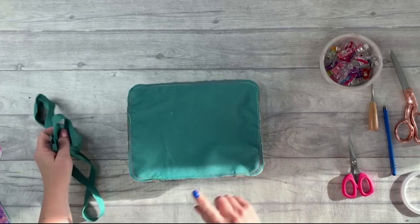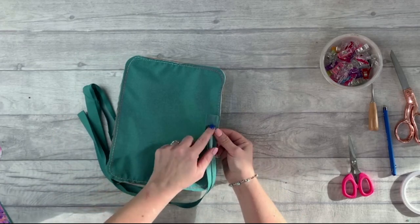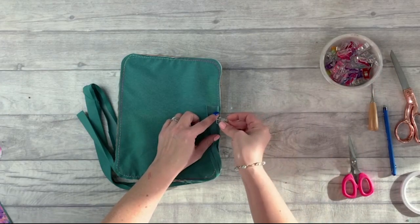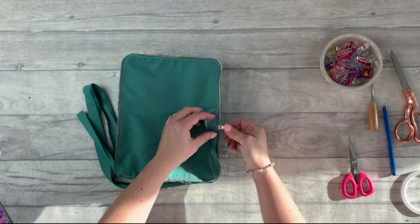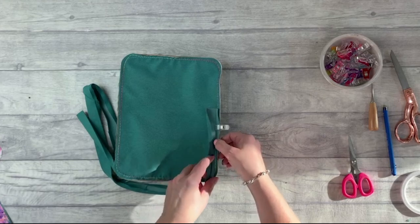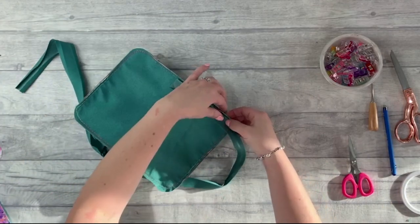Now that's basted, we're going to bind that edge. Find the bottom which has the hinge. Open up the bias binding so the excess goes towards the inside, clip it in place, starting about an inch from the edge so that there's an unstitched excess piece. Clip all the way around, then take it to the sewing machine, making sure there's excess on the end.